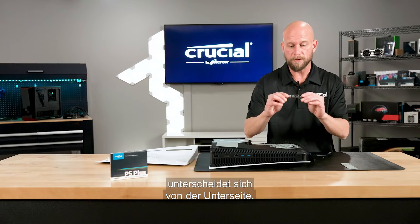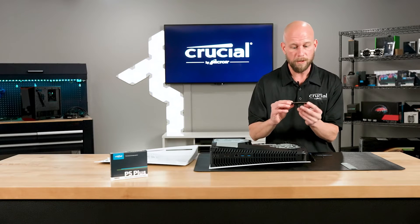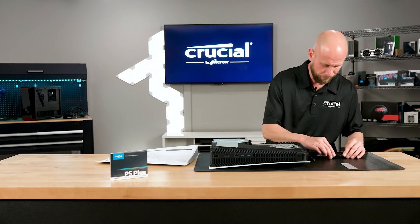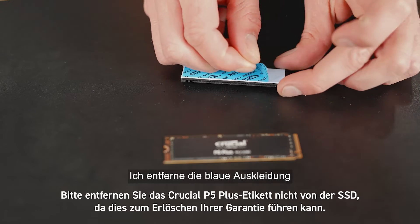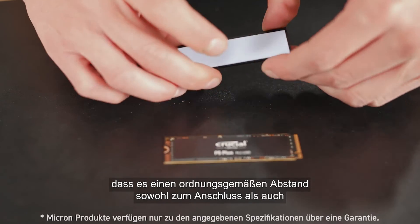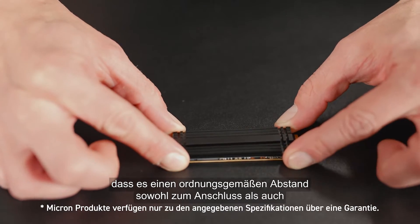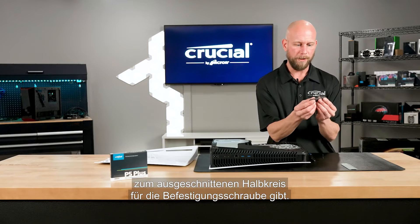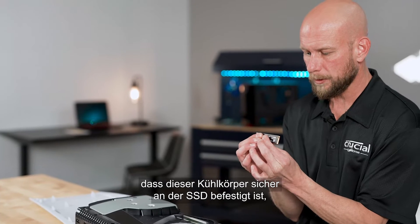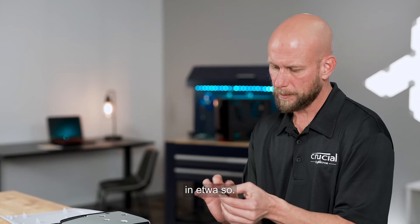There are two sides to the SSD: a top and a bottom. The bottom side doesn't have any components, so we're going to attach the heat sink to the top side with the components and the Crucial label. Remove the blue plastic liner and center the heat sink over the SSD, making sure there's proper clearance for both the connector and the half-circle cutout for the mounting screw. Apply a little pressure to make sure the heat sink is securely fastened to the SSD.